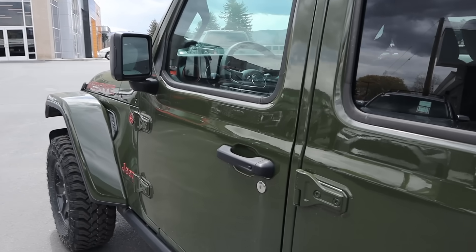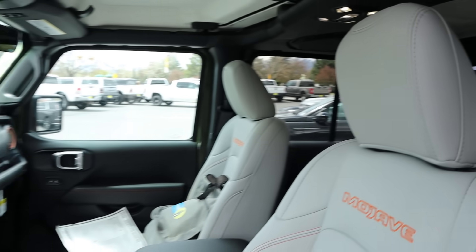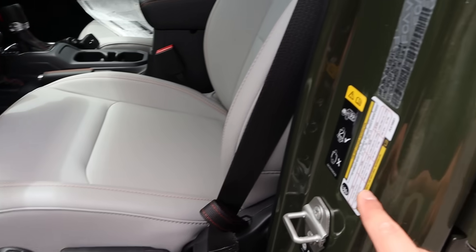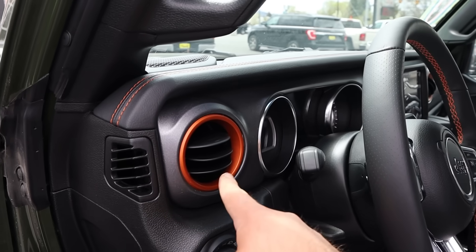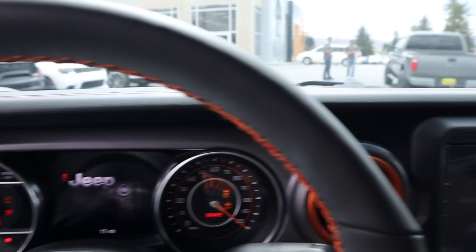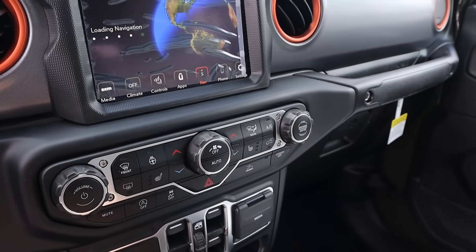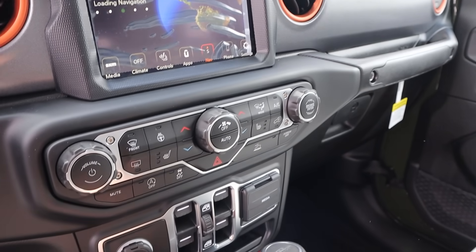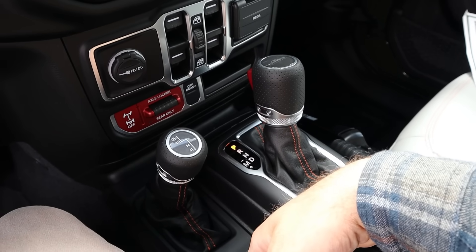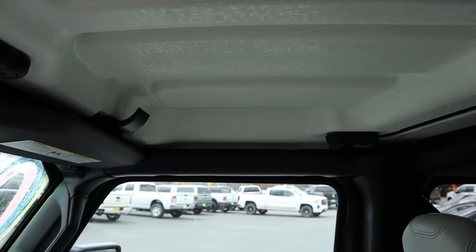This is an interesting Gladiator — you've got the orange stitching inside. The seats are a very interesting coloration. Payload on this is 1,043 pounds. Let's start it up. Since this is a 2023, it doesn't have the new screen, which I personally prefer this screen. It has dual zone climate, heated seats, and a heated steering wheel. With the Mojave, you only have a rear locking differential, but you still have Off-Road Plus and a two-speed transfer case. It's not fully loaded — it's missing some options like the top insulation — but it's got quite a bit.